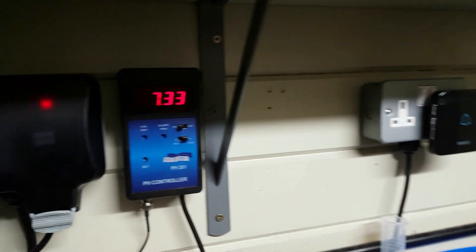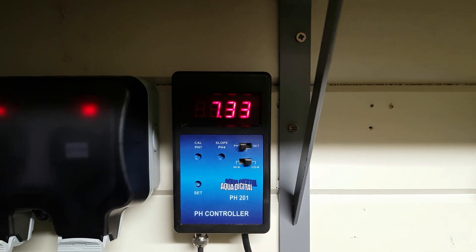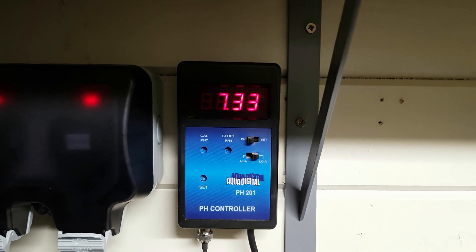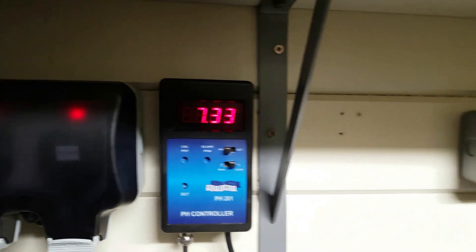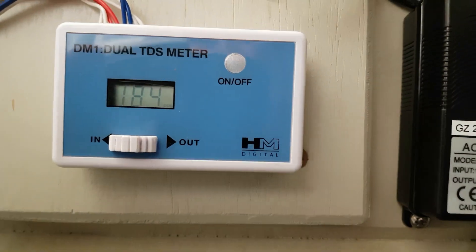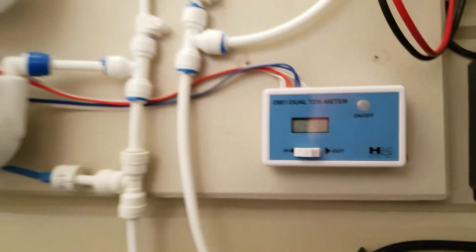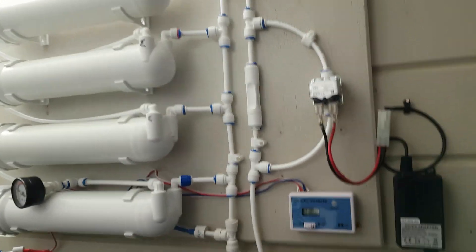That has been running for a week. My pH is totally coming down a little bit. I've been monitoring the KH — I'm about between three and four. The pH is now 7.3 and the TDS is now about 184, and it was about 260 something to start with. So that's where I am with that at the moment.